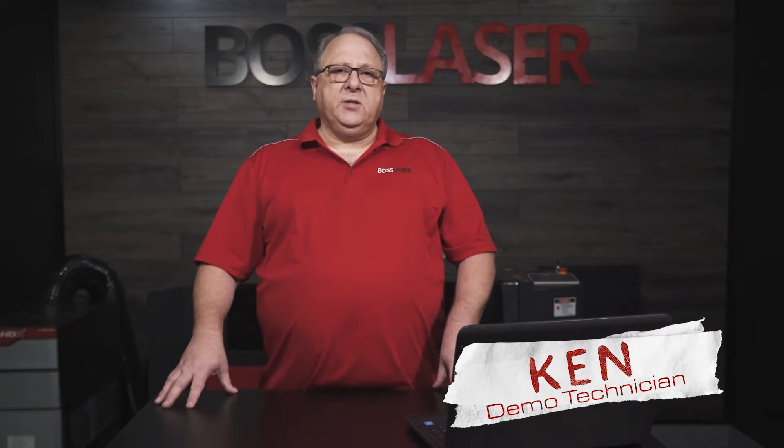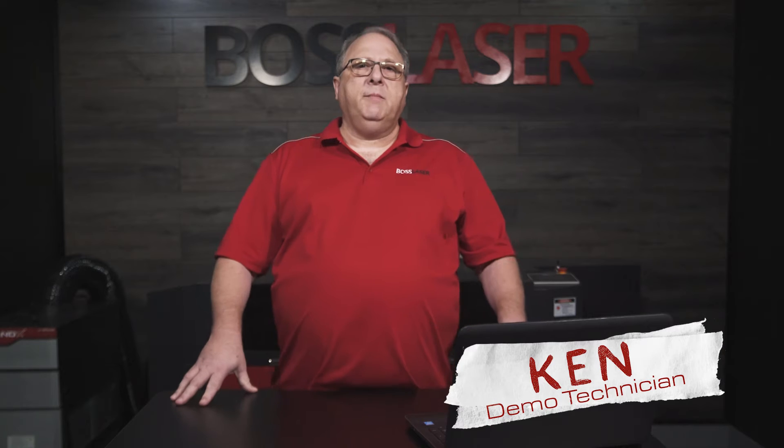Hello, my name is Ken and I work for Boss Laser. Today I'd like to talk to you a little bit more about the requirements of owning a Boss Laser. For instance, the electrical requirements.